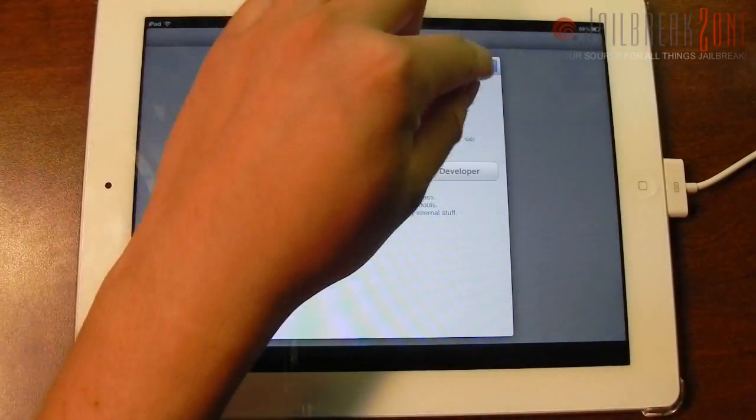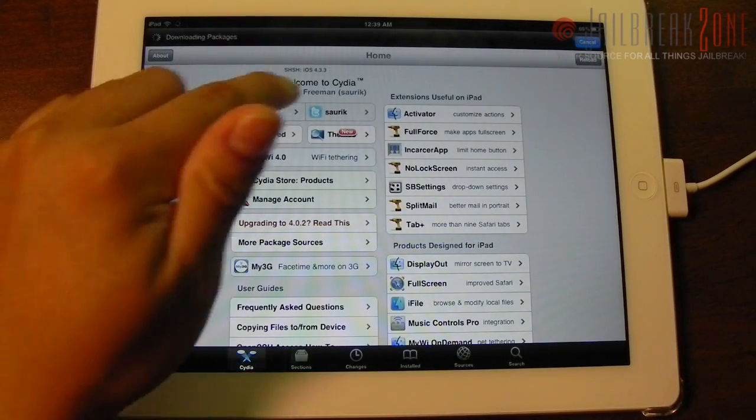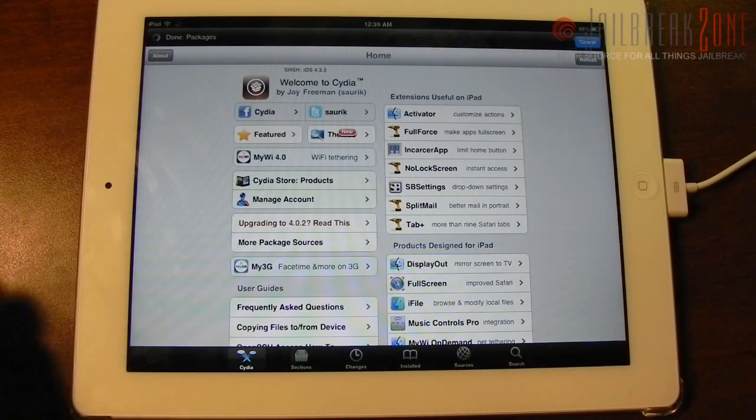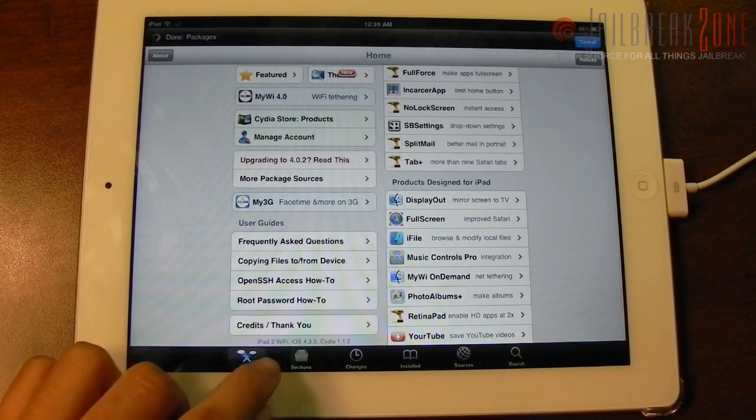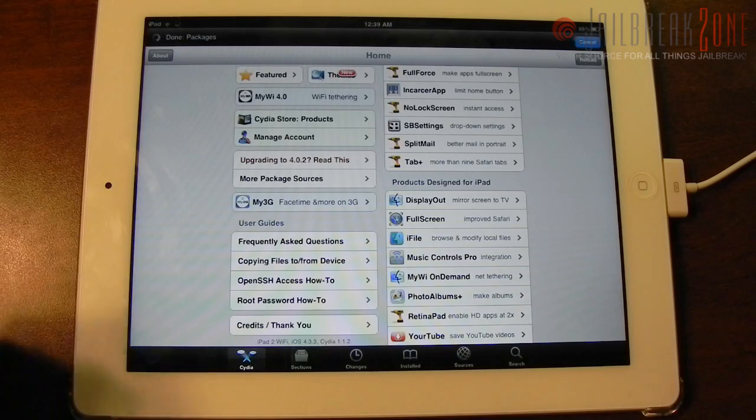Tapping on it will bring up Cydia that everybody has come to know and love. Here we are with Cydia on my iPad 2. You can see that my 4.3.3 SHSH blob is automatically backed up, and if I go down here you can see that it says iPad 2 Wi-Fi on iOS 4.3.3, Cydia version 1.1.2.